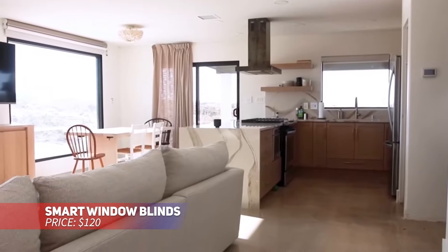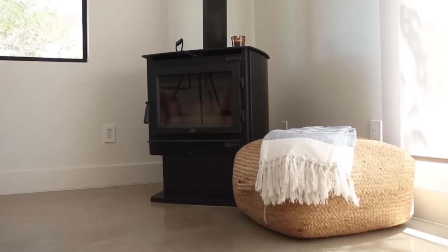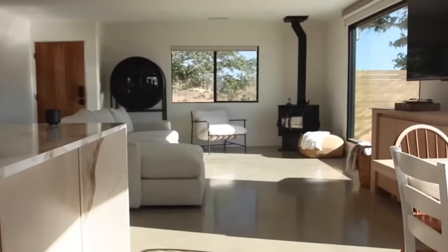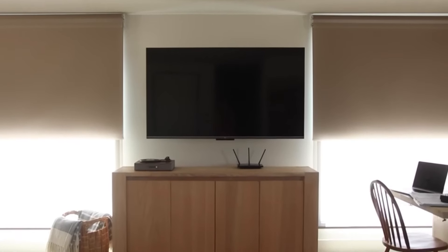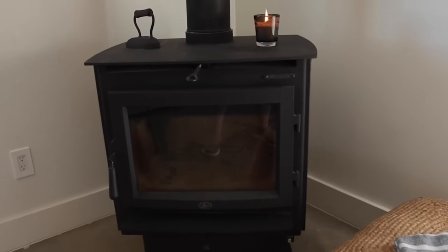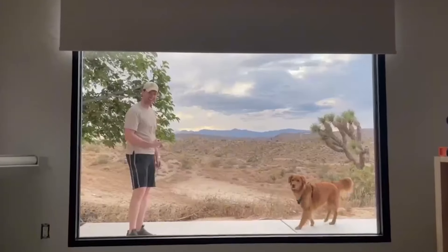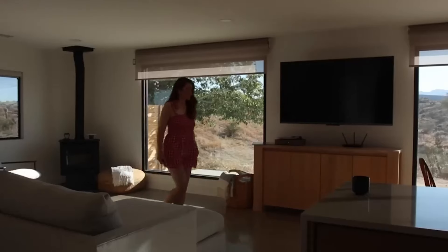This motorized roller shade provides complete blackout thanks to its thermal insulation. Its cordless feature ensures both safety and convenience. You can operate it via remote or connect it to smart home systems. The rechargeable battery lasts between 4 to 6 months on a full charge and can be recharged with either a solar panel or USB plug. Perfect for enhancing your space with modern automation.